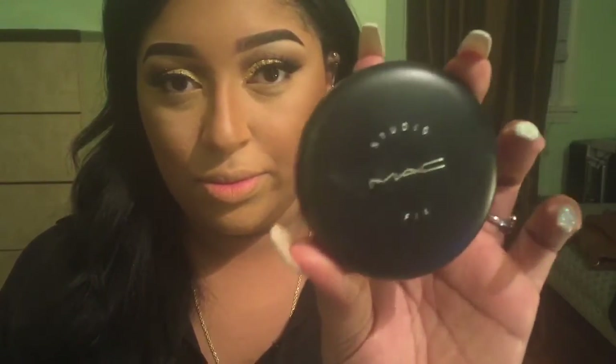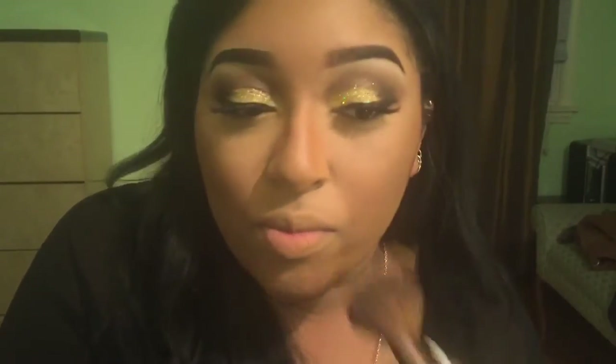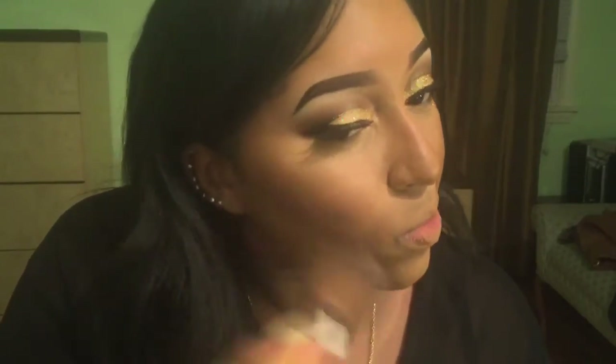Next, I'm going to go in with my powder. This is Mac Studio Fix Powder Plus Foundation, also in NC45. I do this after I contour my face because I feel like it blends out the harsh lines. I gently put it on top of the cheeks and then regularly on all of the other areas.